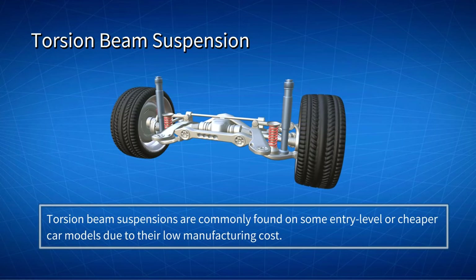Torsion beam suspensions, also known as twist beam suspensions, are commonly found on some entry-level or cheaper car models, due to their low manufacturing costs.